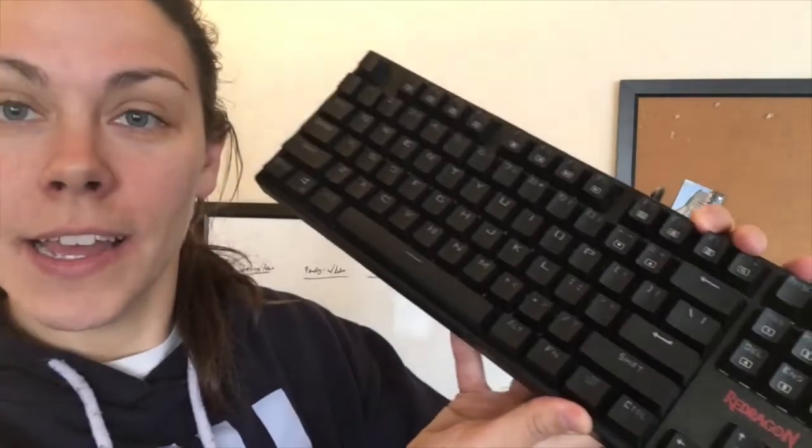Hello everybody, Jackie from dragonbladder.com here, and today I'm reviewing the Red Dragon K580 TKL gaming keyboard.